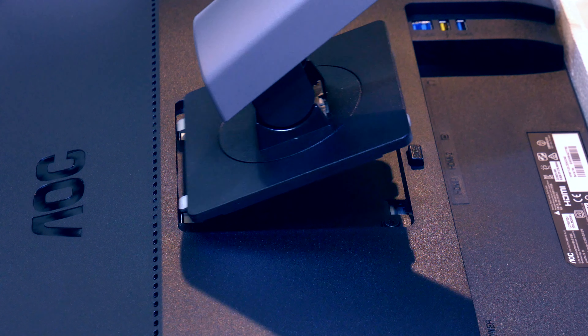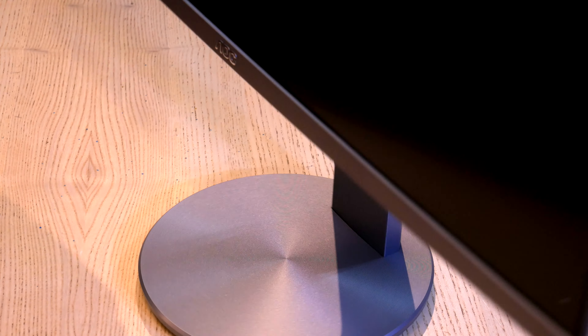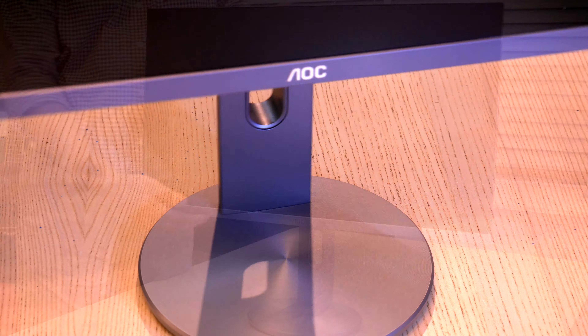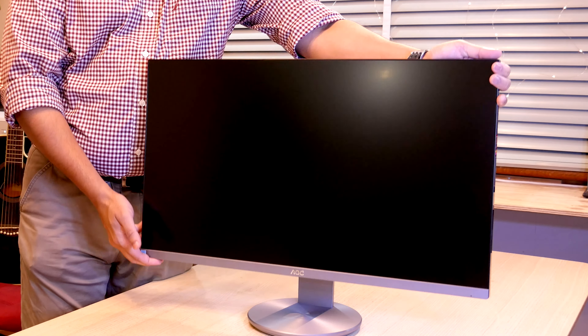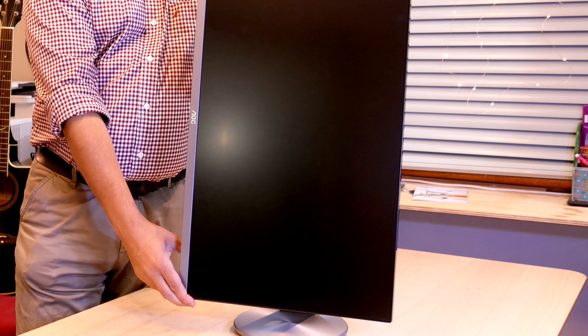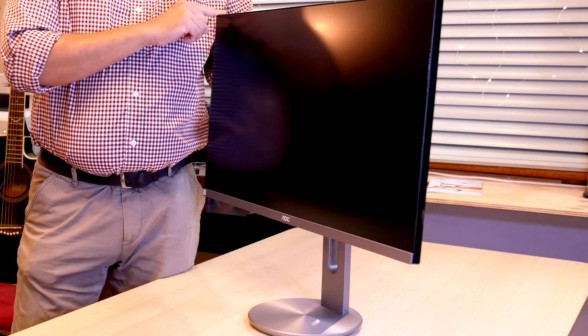Next, the monitor snaps into position and that completes the assembly. The range of motion is comprehensive and in my case was a major part of the consideration for purchase. The monitor tilts, height adjusts, rotates, and can be set to portrait mode as well. When we rotate the monitor, the motion is smooth and stops confidently.